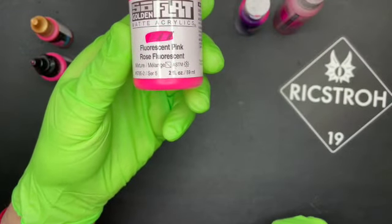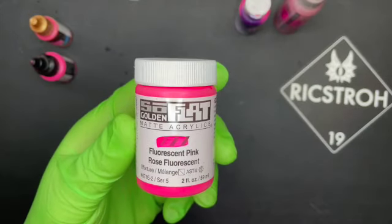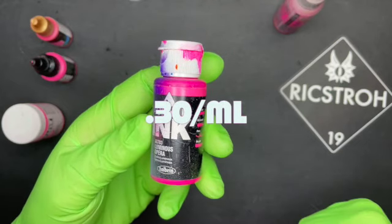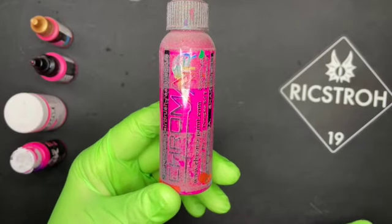Then there's SoFlat by Golden Acrylic — fluorescent pink, in a 59-milliliter bottle running $11.82, which is only 20 cents per milliliter. It's available online but does require thinning with flow improver and water. Next is Acrylic Ink by Holbein — their Luminous Opera. At 30 milliliters for nine bucks, it runs 30 cents per milliliter. It's available all over the internet but does require a little matte medium. The big downside with Holbein is they only make two neon colors.